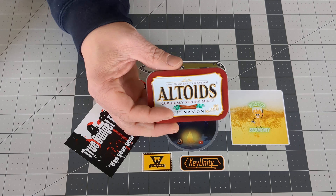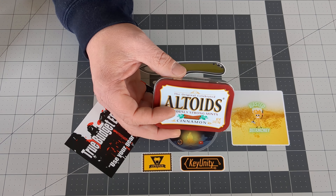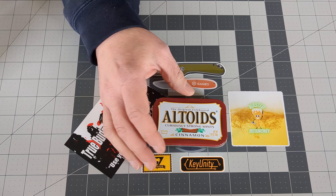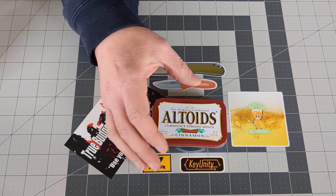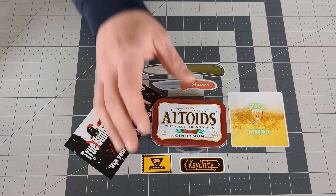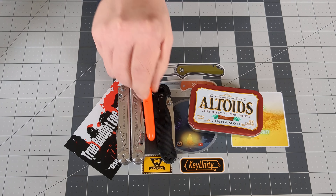I see a lot of people doing the Altoids Survival Tins, and I had been thinking for a while that I wanted to do something that was Surviving the Daily style — where I could have something I could just grab and go, or if I was planning on going to a wedding, a work conference, or a Christmas party, and I didn't want to carry everything I normally carry. Things like a multi-tool, a large pocket knife, a pocket pen.